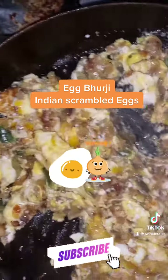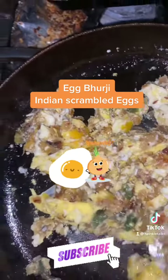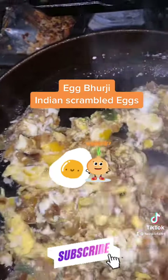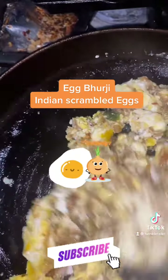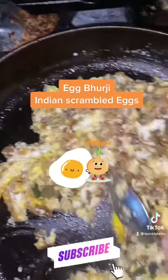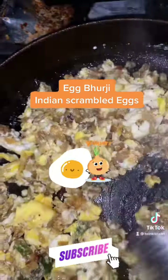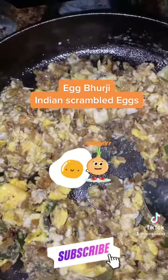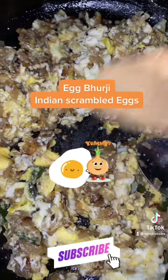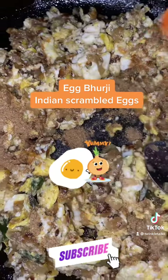The herbs you add to the egg bhurji give it various variations. Using curry leaves in the tempering adds a unique aroma, and a handful of coriander leaves adds enough flavor to the bhurji. Adding lemon at the end gives a different flavor as well.